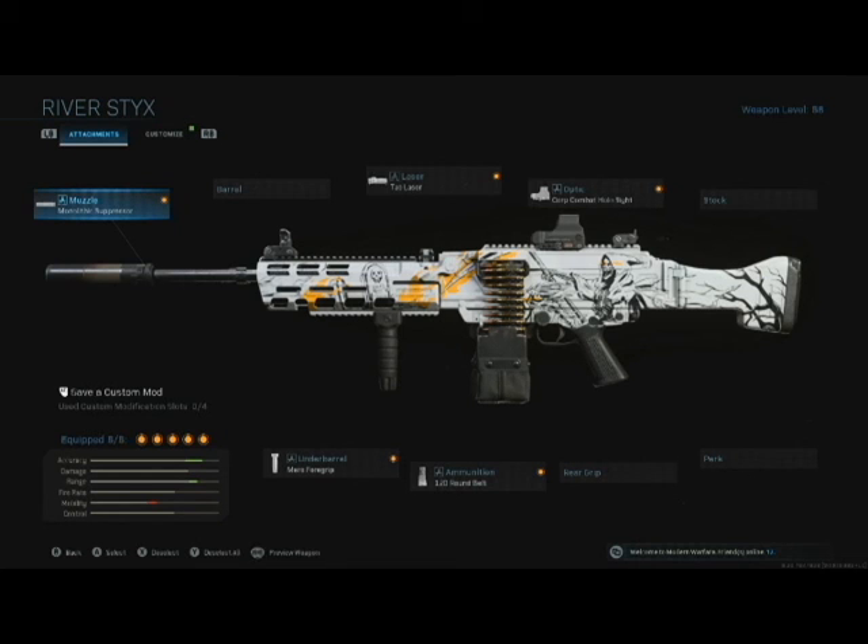And then your M91: monolithic suppressor, Tack Laser, Core Combat Holo Sight, 120 round belt fed, and Merc Foregrip.